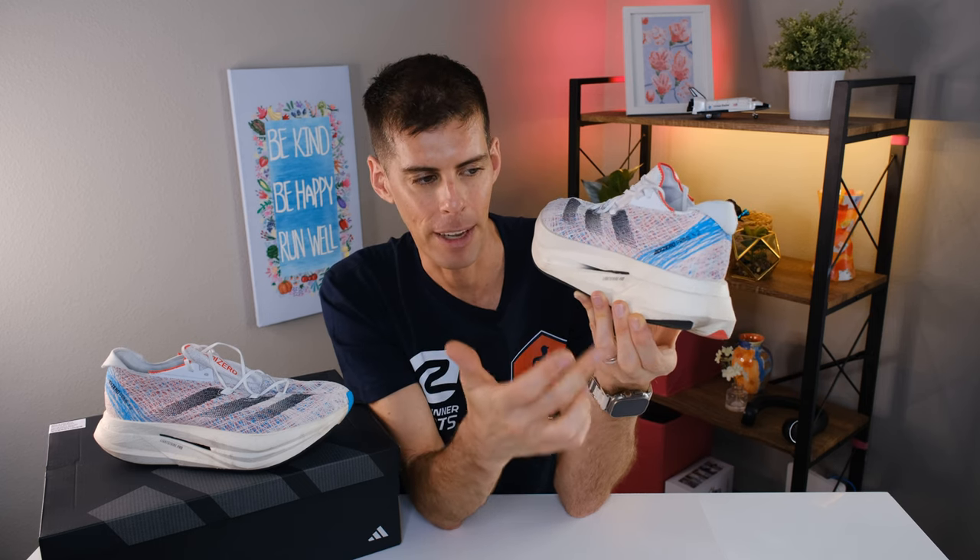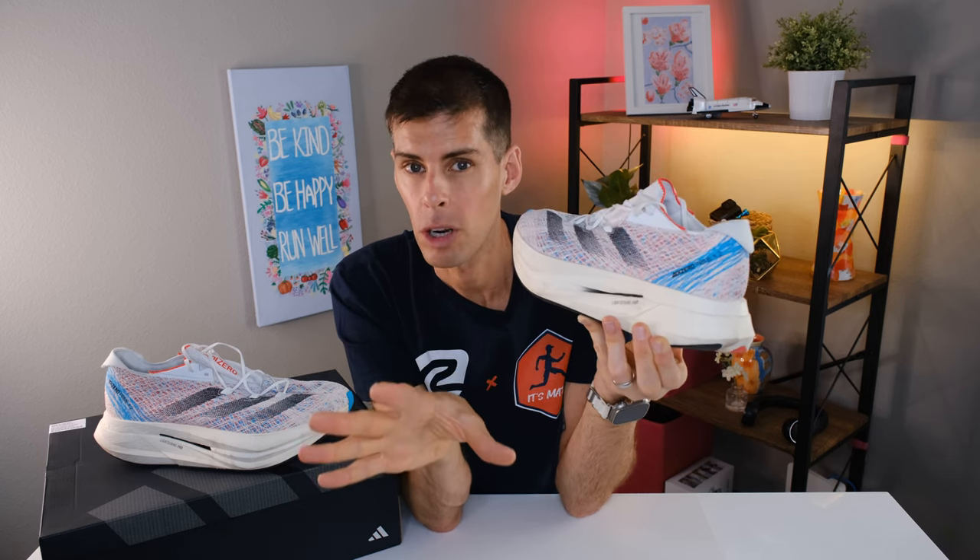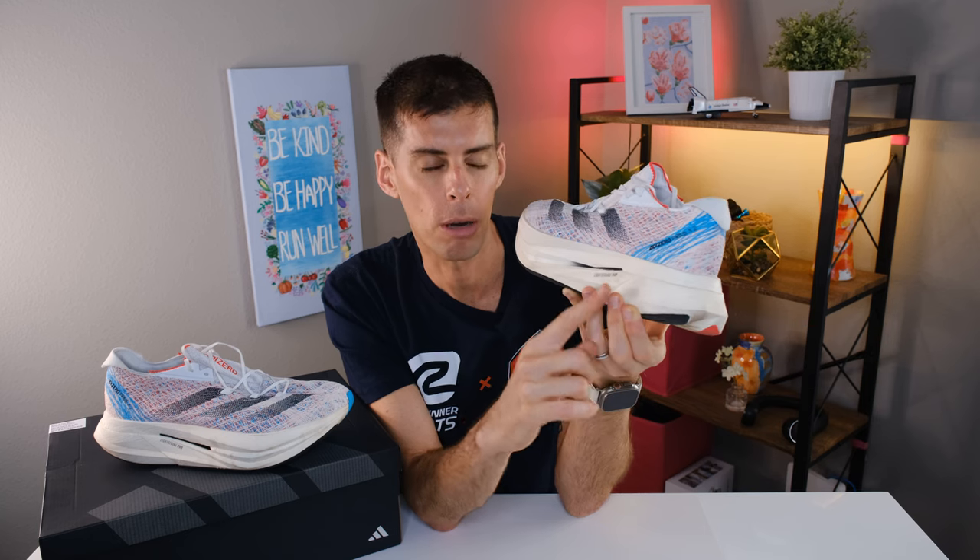If you wanted to use the Prime X2 Strung in a race with this 50-millimeter stack height, you're more than welcome to — it's going to feel really good. There is no stack height restriction on trail runs, so if there were a hard-packed trail marathon, you could wear the shoe without violating World Athletics rules. On the other side, you're probably not going to want to use a running shoe with a 50-millimeter stack on technical trails.